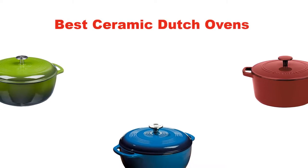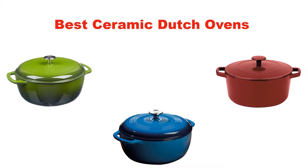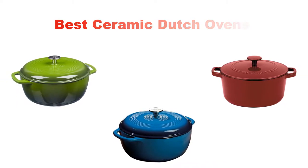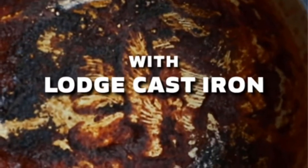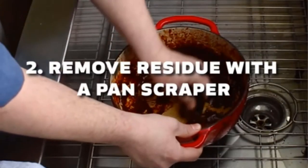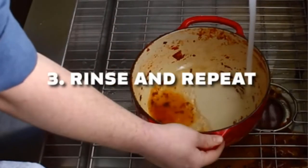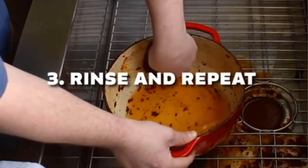Hello everyone. In this video, I am going to give you an impartial review covering the five best ceramic Dutch ovens in the market, which are the best for you considering some unavoidable factors that you might miss out without watching this video. I am trying to help you find the best from a plenty of irrelevant products.